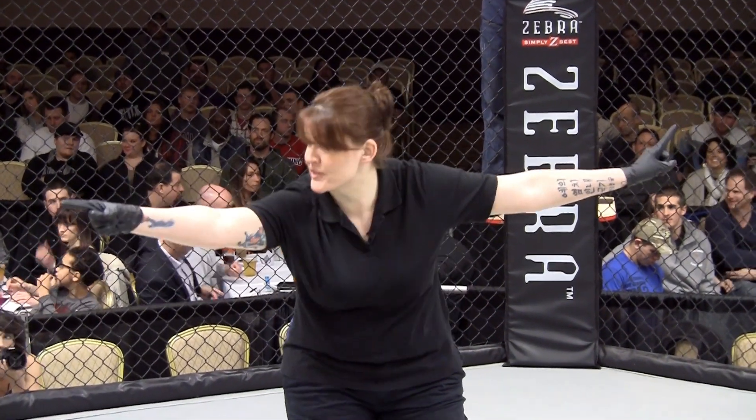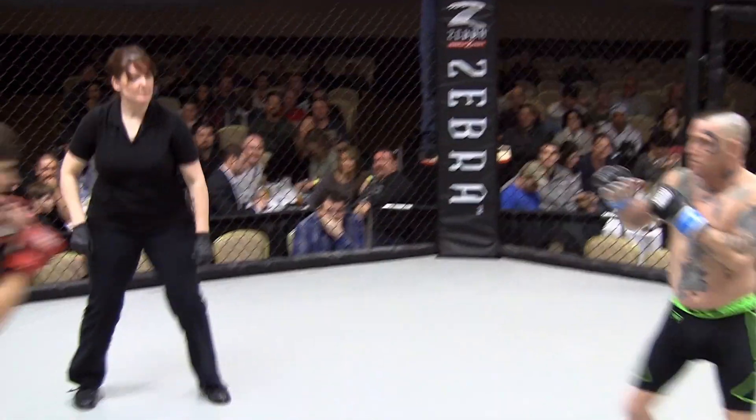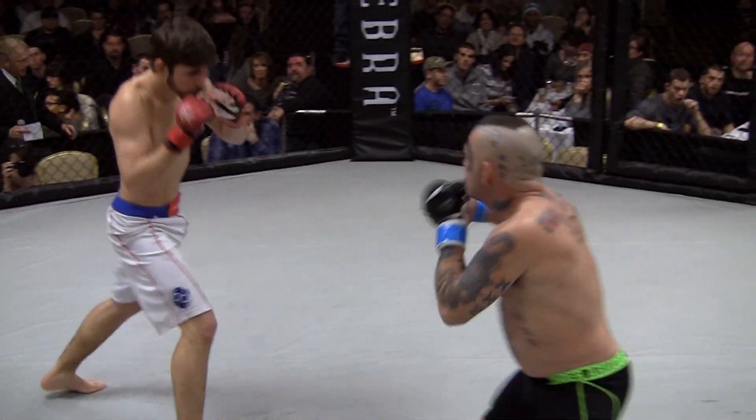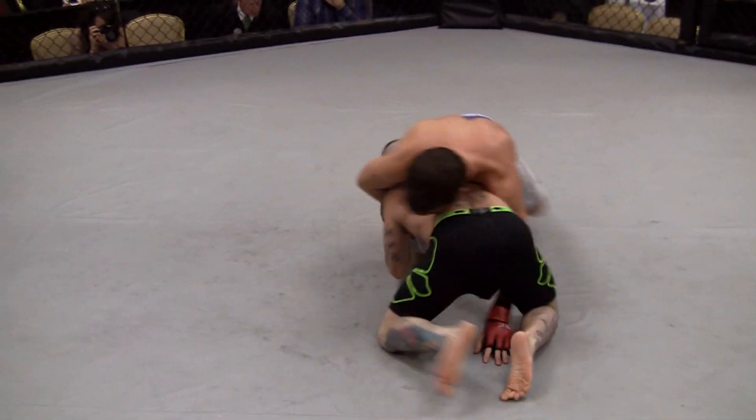Mitch, you ready? Jeff, you ready? Let's go, Mitch! There ya go!